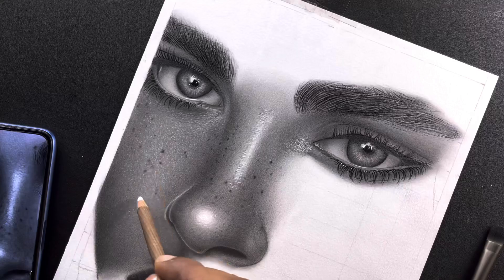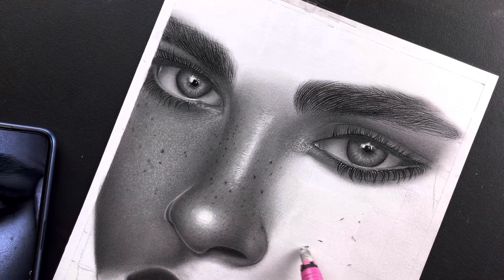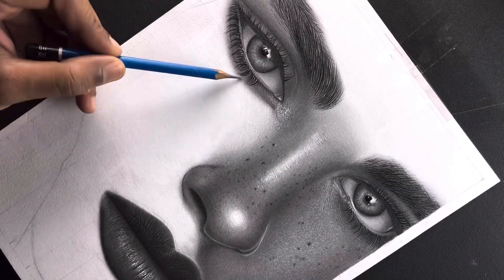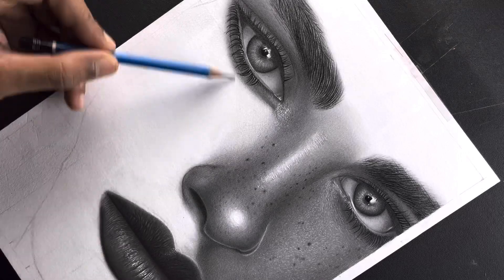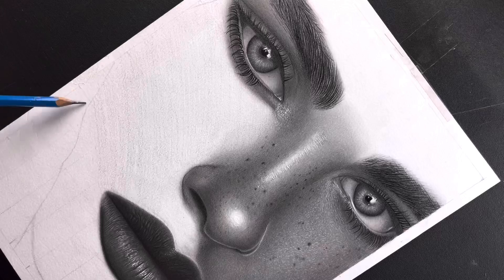You can see how I will do it. In this video, we will get to see the shading tips — how you can shade the face smoothly and how you can see the texture. So let's see how you can learn a lot.